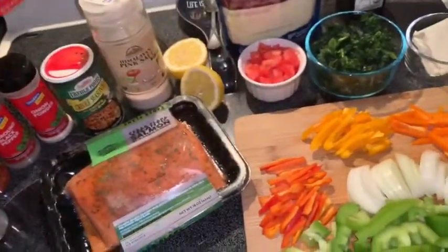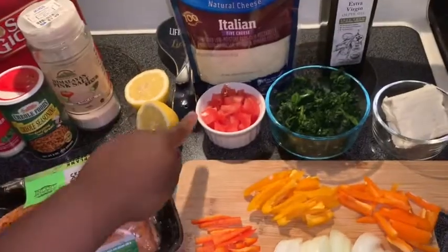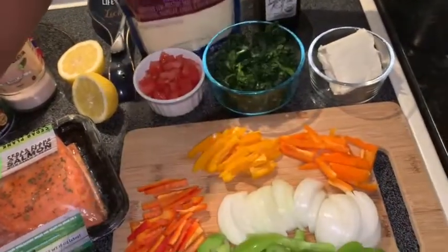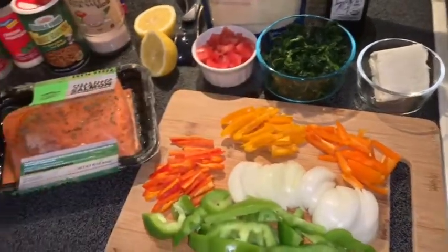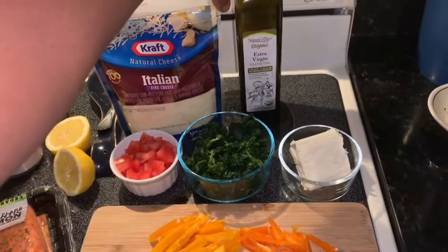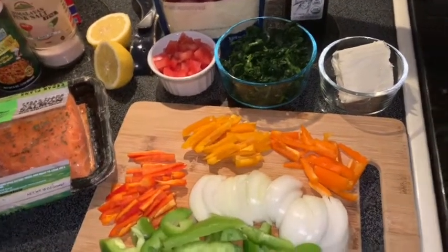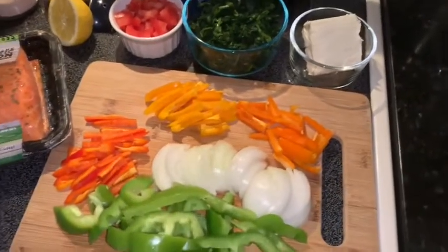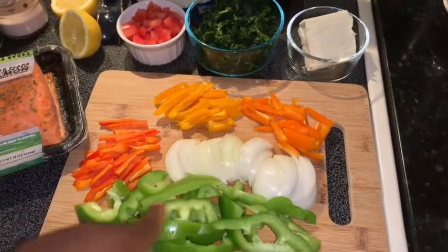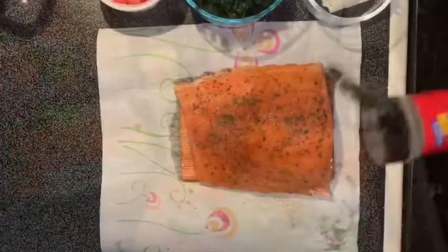Then you're going to need some pasta, some lemons, some tomatoes if you want, some italian cheese — you can change the cheese if you like. I have frozen spinach here, you can do fresh spinach, it's all up to you. I have some extra virgin olive oil, a tub of cream cheese, some sweet bell peppers, onions, and some green peppers.